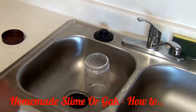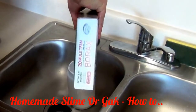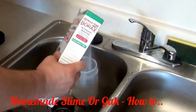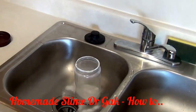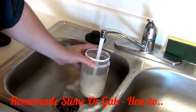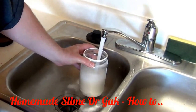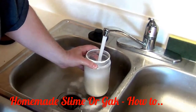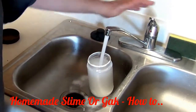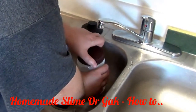Make your borax solution. It doesn't really matter how much you use — you just want it to be saturated, meaning no more borax is going to dissolve in the container. Add water and seal the container, then shake it. This will saturate the water with the borax, which is what you want.